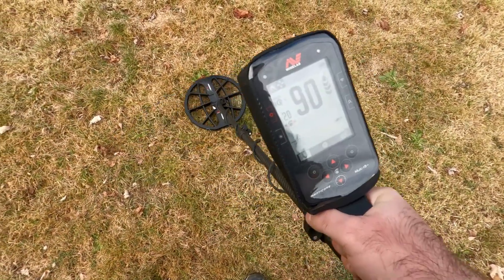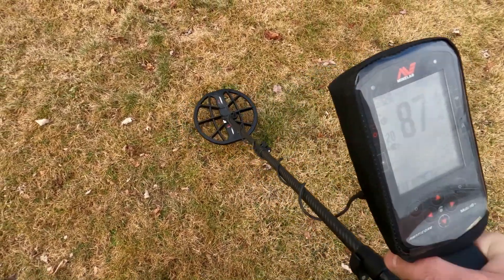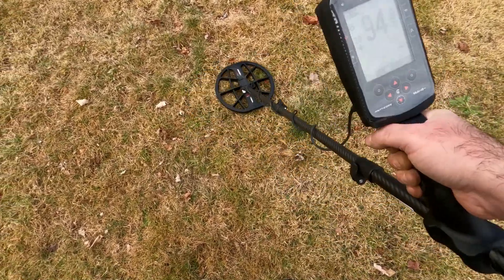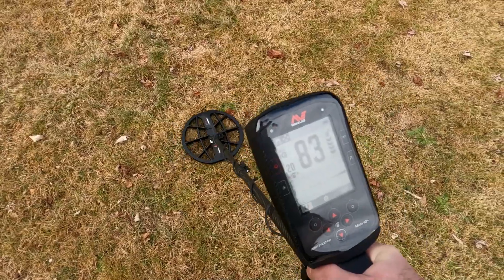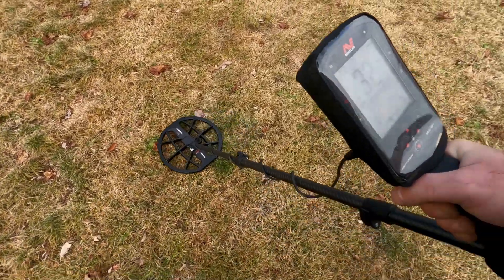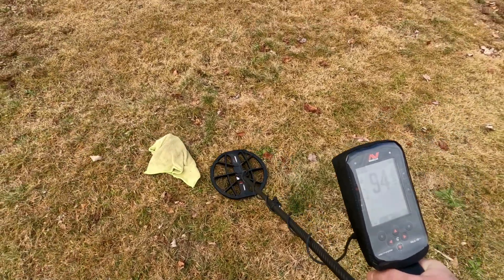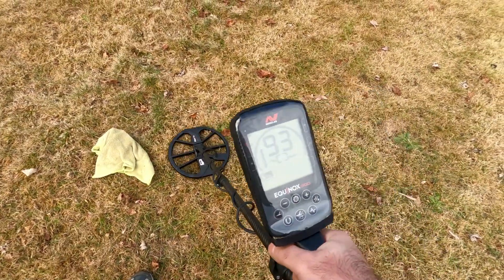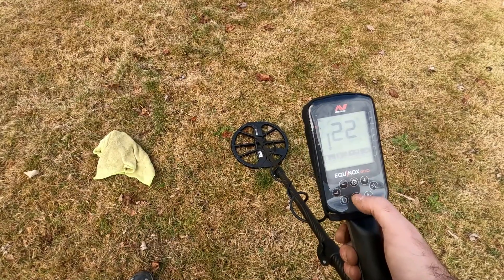This right here sounds really deep. We're hitting 90 sometimes — come up a little bit and it's gone. 95 to 98 right here, oh 96. Turning on it — deep quarter, could it be silver? Let's mark that and get the 900. The 900: there we go, 95 to 97. This is with sensitivity at 22.